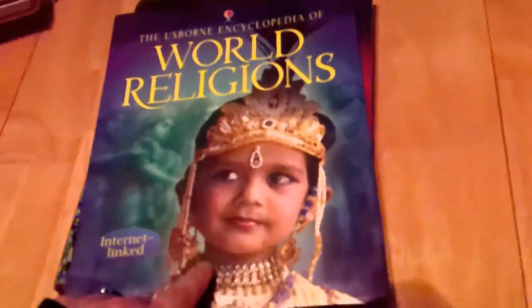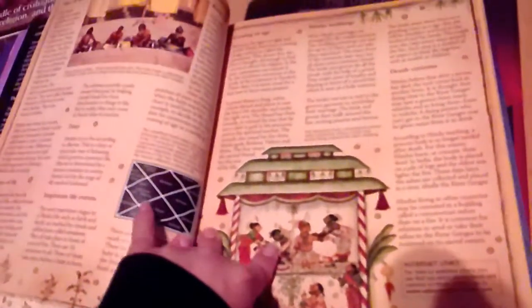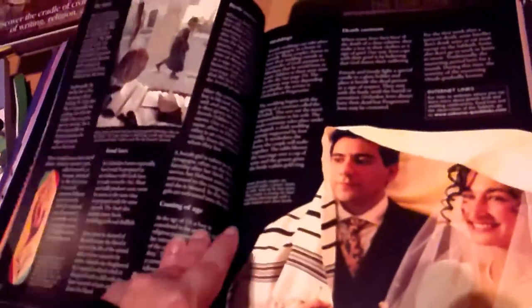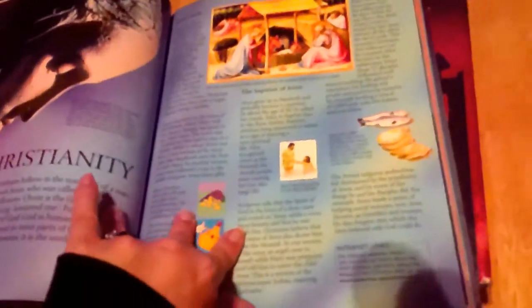Next is the Usborne Encyclopedia of World Religions. It's a really beautiful book — mostly photographs, though there are some referential illustrations too. I really enjoy learning about different cultures and religions, and it's important to me that my kids learn about them as well.